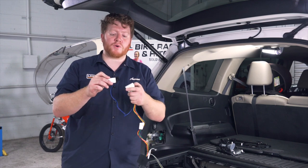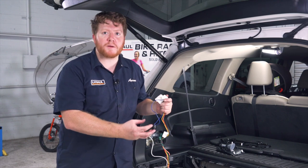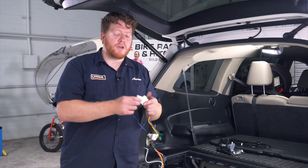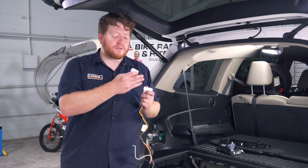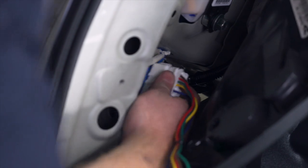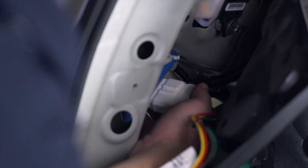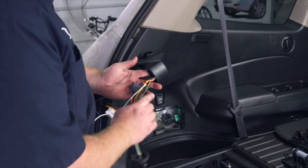Now we're ready to plug in our trailer wiring. Our kit comes with two plugs attached to it. One has a single blue wire — this is for if your vehicle has rear backup sensors attached to it; you can plug this in to help assist with that. Our vehicle does not have it, so we're just going to plug this in.